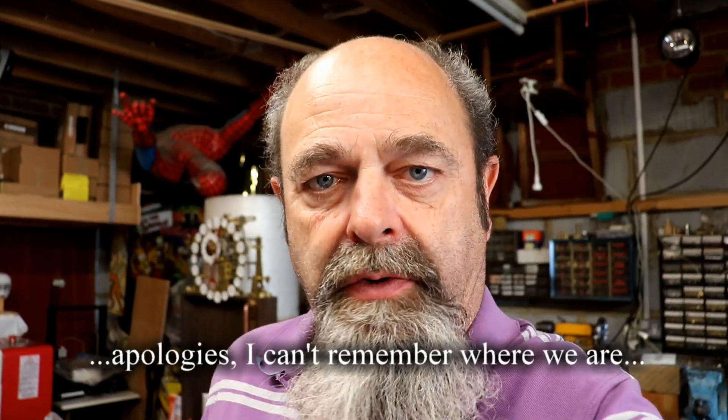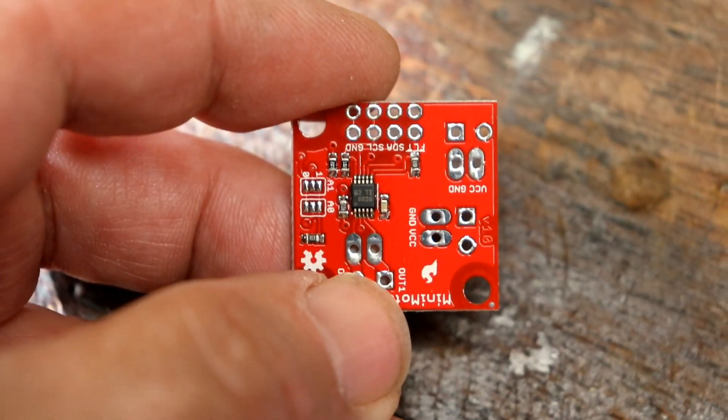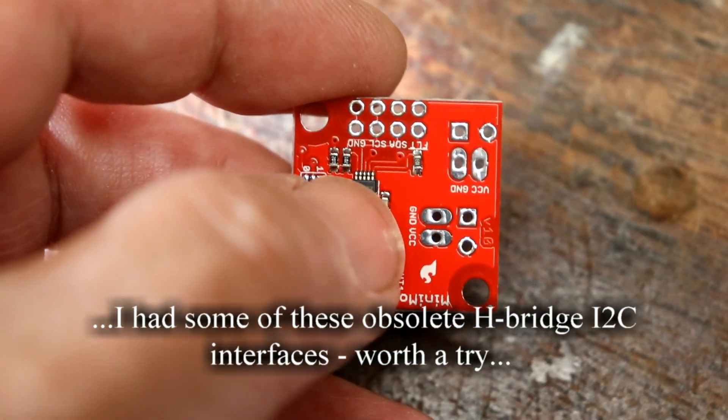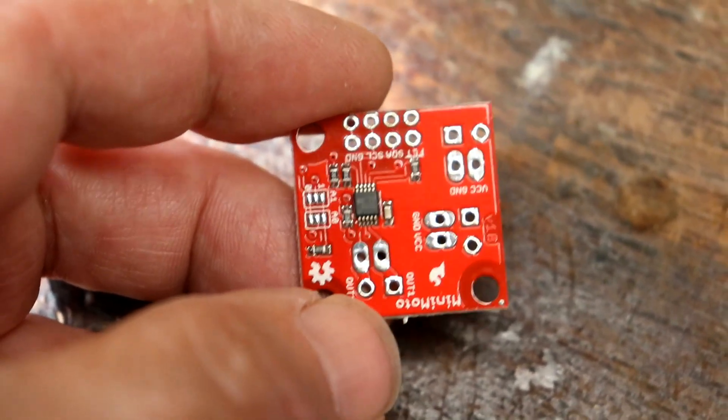Welcome back dear friends! The next job is to get the iMotor connected. Look at that, isn't that amazing? This little thing can switch up to, I think, an amp continuously.